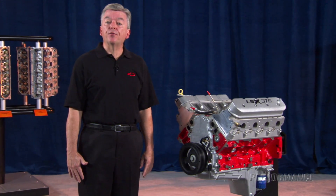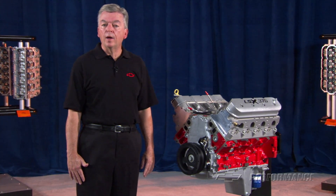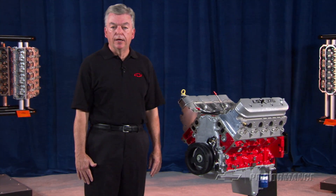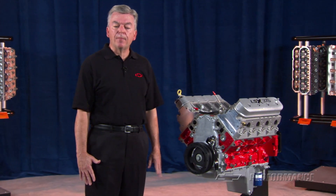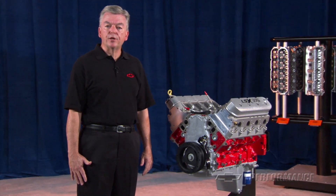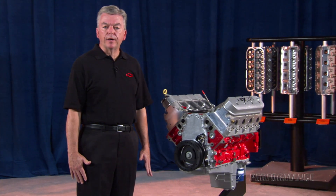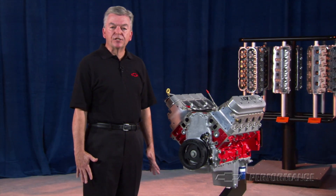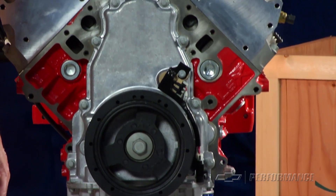A good choice for a healthy street performance engine would be the Performance Parts LSA 1.9-liter blower assembly. This is the same supercharger used on the CTS-V and Camaro ZL-1 6.2-liter original equipment service engines. Everything fits like the factory, and we also have the rugged LSA FIAD kit available that takes the guesswork out of completing your installation.